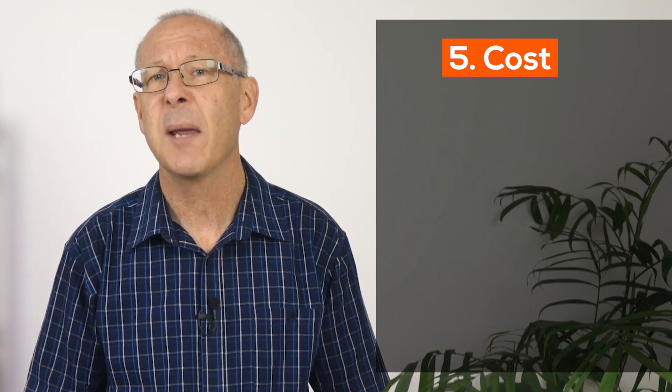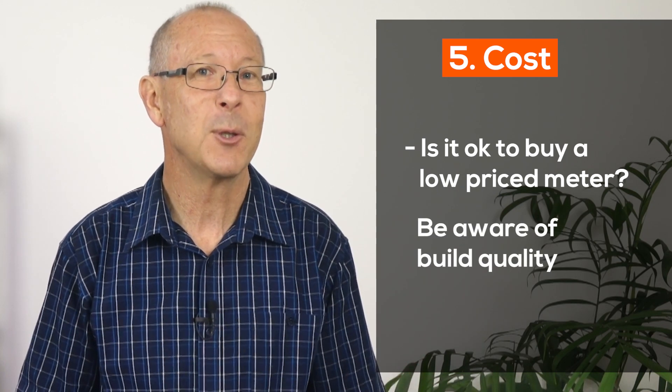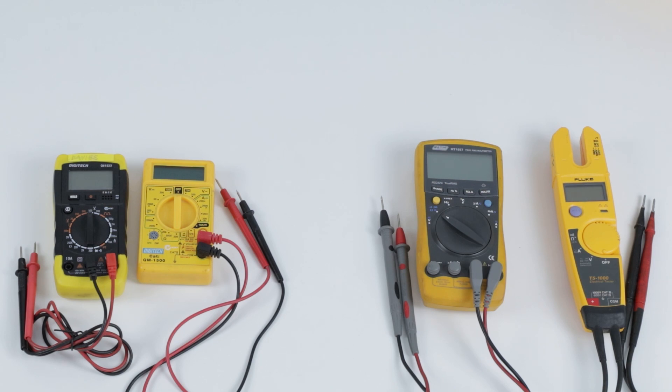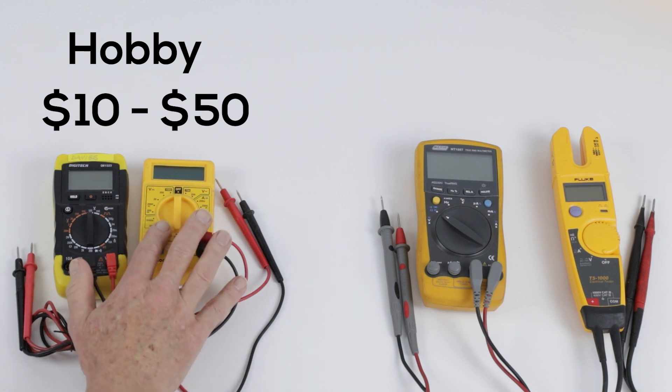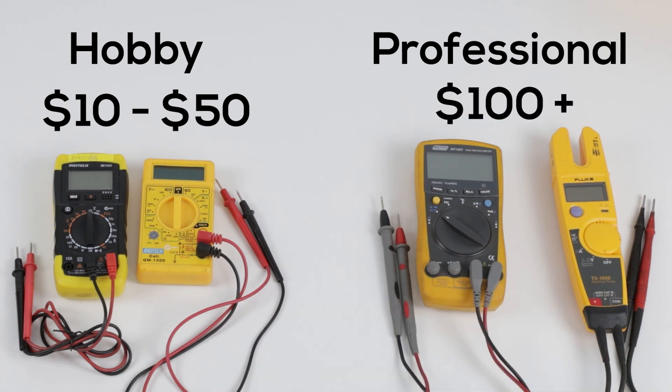If you don't want to pay more for a multimeter than you have to, is it okay to buy a low-priced meter? Manufacturers build products with cheaper materials to meet a price point. For the basic testing needed for hobby work, you only need to spend around $10 to $50. But remember, you get what you pay for. If you need a more professional meter that is more reliable, accurate and safer to use around high voltages, you should spend no less than $100. I've included a link below in the description for more information about pricing on some popular meters.